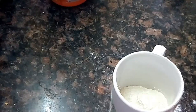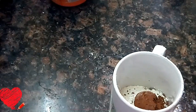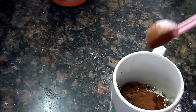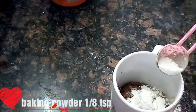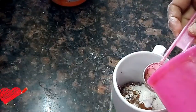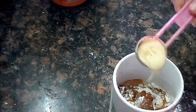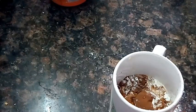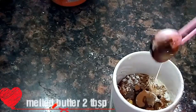1 tablespoon of cocoa powder, 1 tablespoon of baking powder, 1 tablespoon of baking soda, 3 tablespoons of condensed milk, 2 tablespoons of milk.